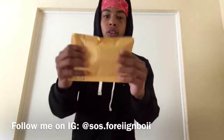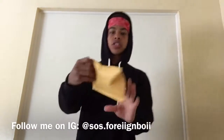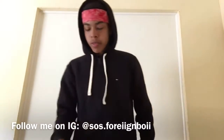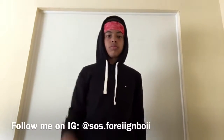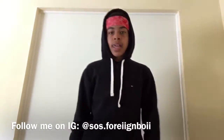I've been waiting for this package for a minute now. The other side has my information on it. I've been waiting for this package for like two days — it finally came in the mail about 10 minutes ago, so I set up the camera and got ready for the video.